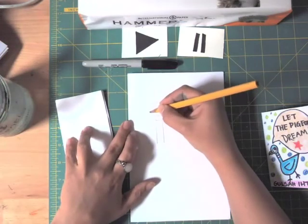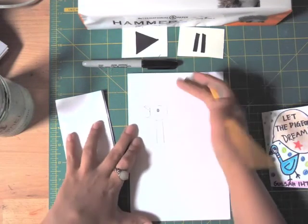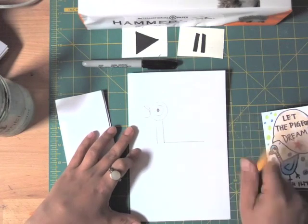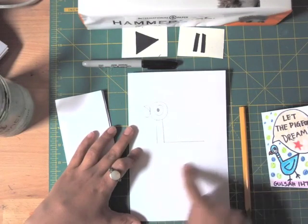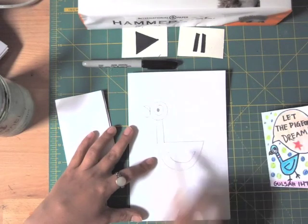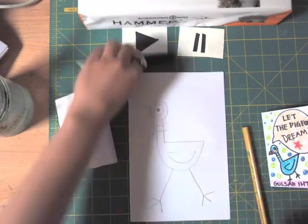For the beak, make two diagonal lines from the outer circle — whoop whoop — and then two semicircle or curve lines, so our pigeon looks like he's talking and asking for something. From this side line, make a line for the body. Practice with your finger first, then draw a semicircle from this line to that line for the body. Then make the same semicircle inside for the wings, and our pigeon just needs some legs.